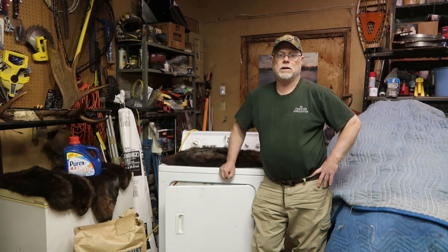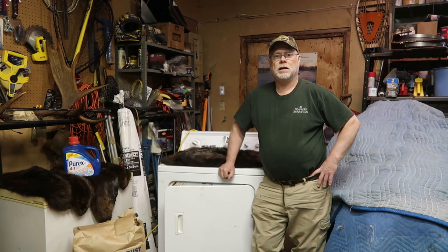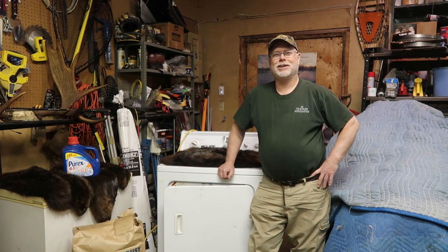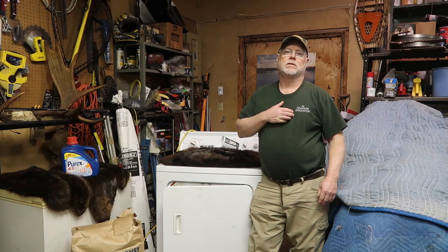Welcome back to another Gibbs adventure. Jim here, with my daughter Casey helping me film today. This is a redneck fur drum — what I have here is an old electric dryer that I've converted into a fur drum.